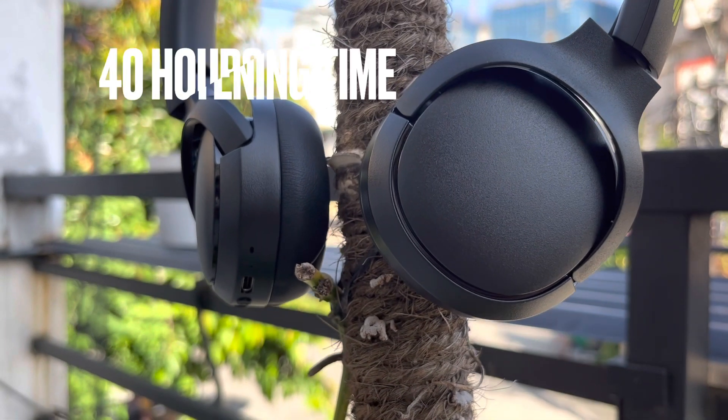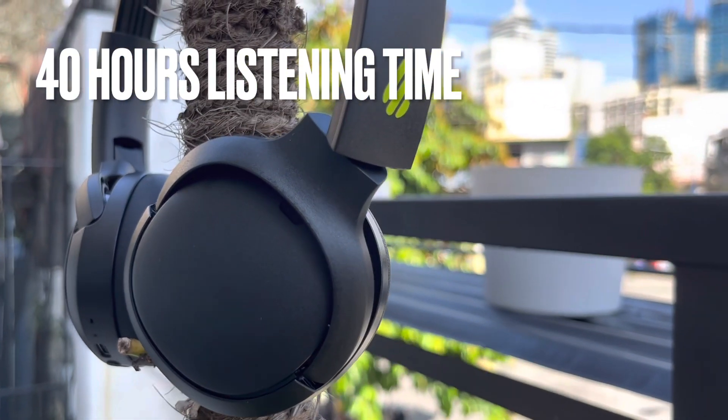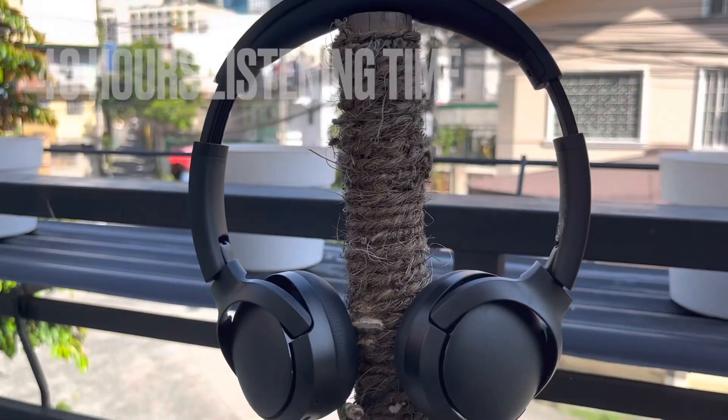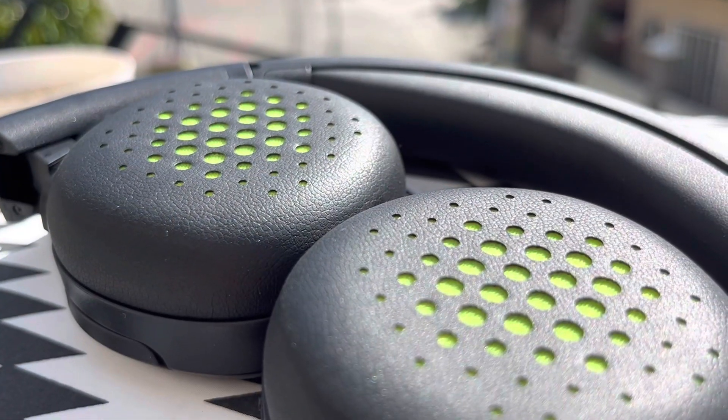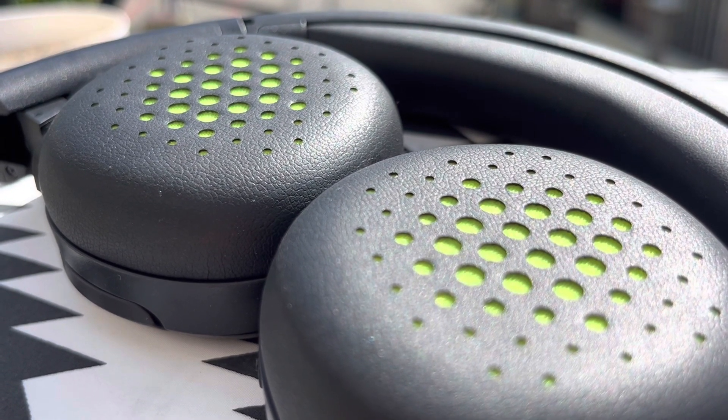Regarding battery life, it is declared that it lasts 40 hours on a single full charge — all-day use, no problem. With just 10 minutes of charging, it can give you six hours of use time. This is a long-lasting one.